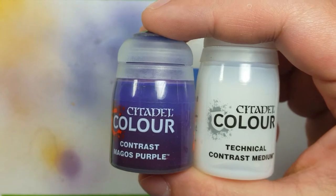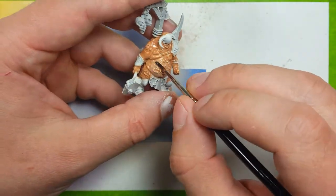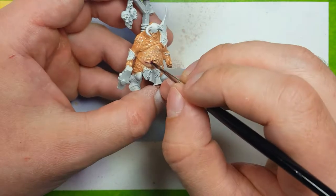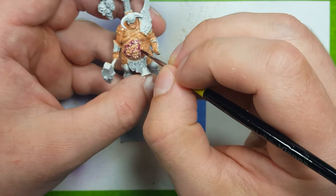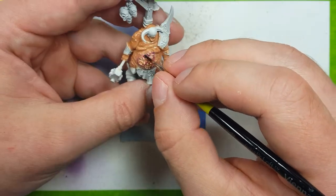After all that layering is down, I'm now going to take Contrast Magos Purple and Technical Contrast Medium. What I'm going to do is coat the area in the Contrast Medium and then take the Magos Purple and place it onto the spots where I want it strongest, then blend it in together so it looks like the color is fading, like I did with the Lord of the Plagues in the previous video.